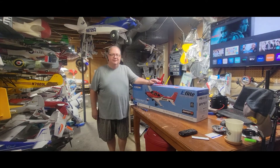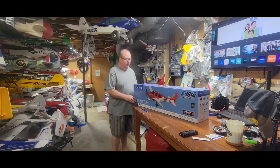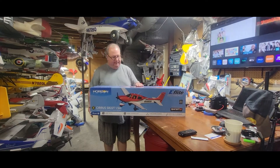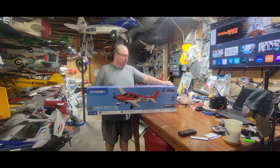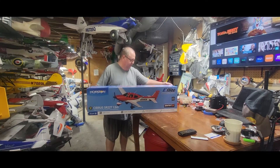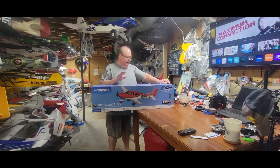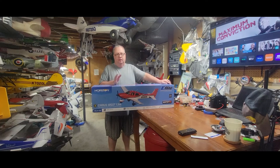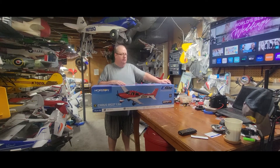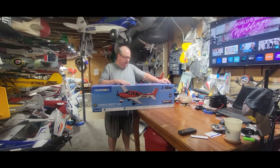Hello folks, Fat Guy Flies RC here, coming to you from the man cave. We're going to unbox my newest acquisition, the eFlight Cirrus SR22T 1.5 meter. This is a new upgraded version that comes in red and has the newer Avian Smart ESC and the newer generation receiver — I want to say it's an AR-36TA, but we'll see when we unbox it.